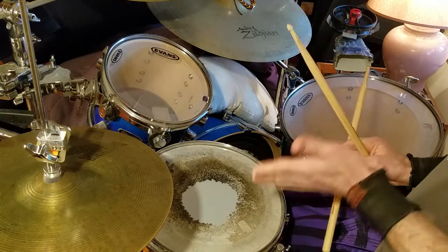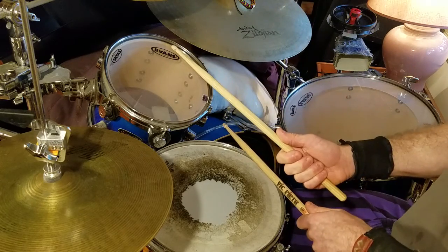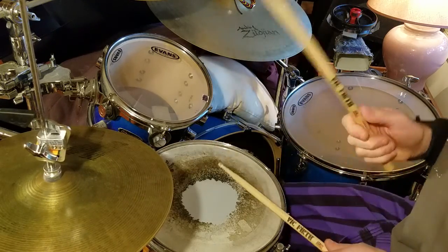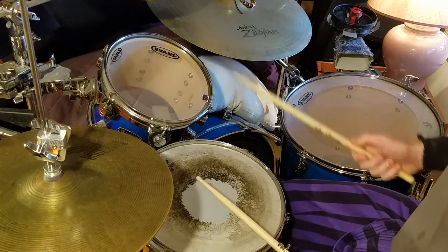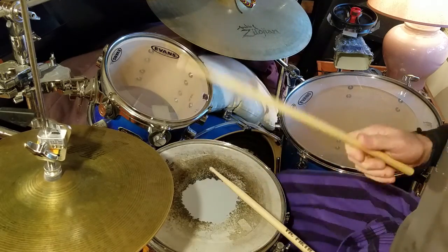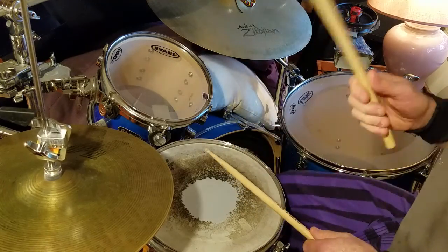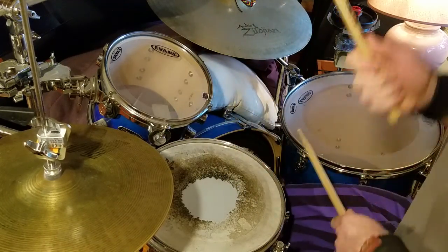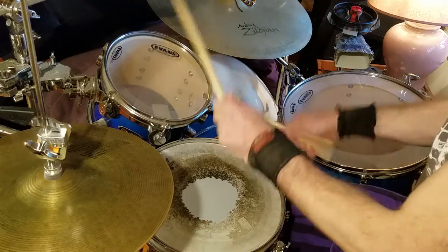Now let's use the fill-ins in 6/8 time. Different feel — we still don't want to be super busy. Basic blues 6/8 beat and fill like this. 1, 2 and 3, 4, 5 and 6. 1, 2 and 3, 4, 5 and 6.